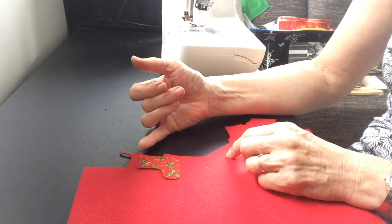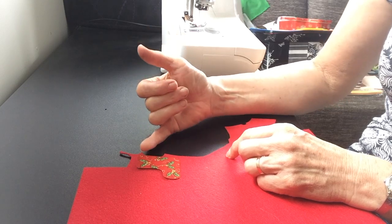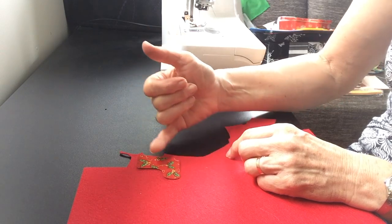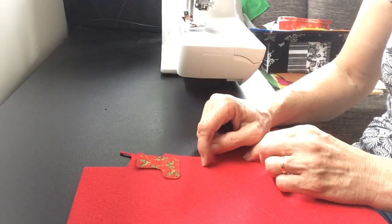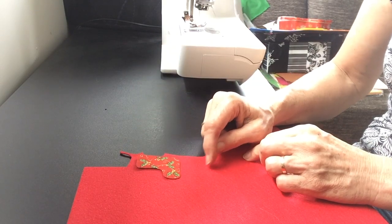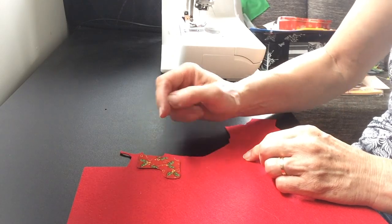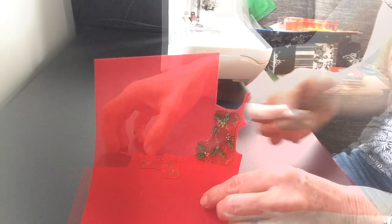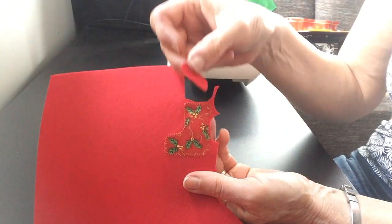I'm going to use a blanket stitch — or what I call my appliqué stitch — and I'm going to stitch all the way around the outside. The blanket stitch goes forward, back, forward and takes a bite in; forward, back, forward and takes a bite in. I love that for going all the way around and it'll secure that nicely. Here's the wee stocking all stitched on with that blanket stitch.